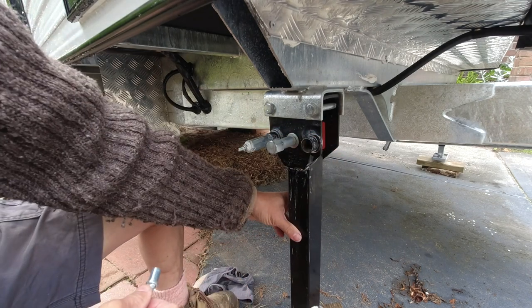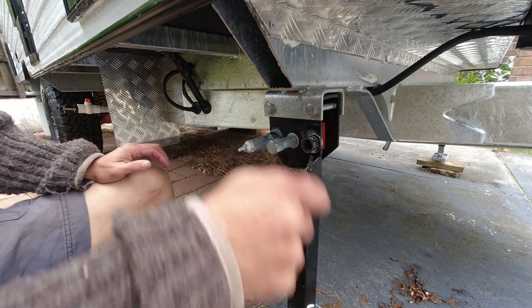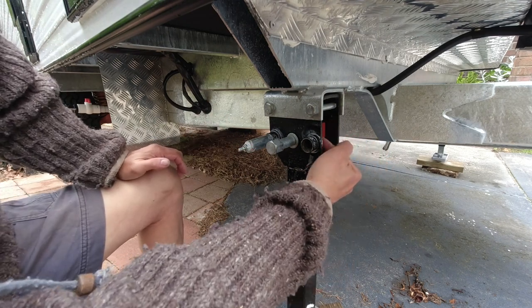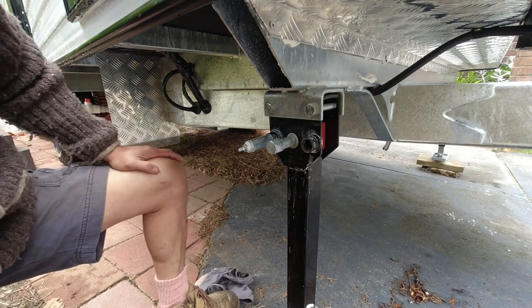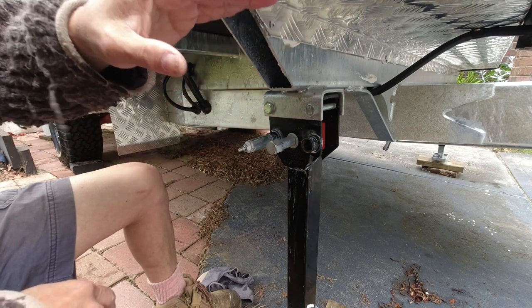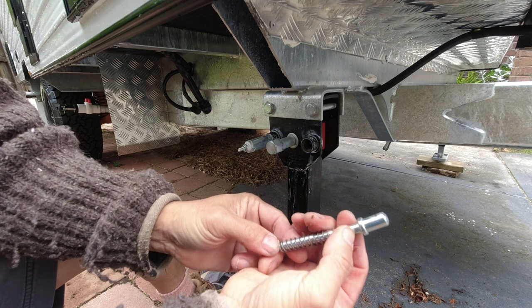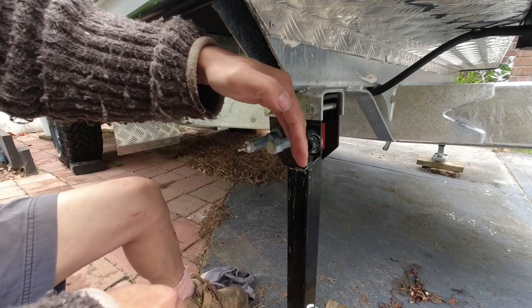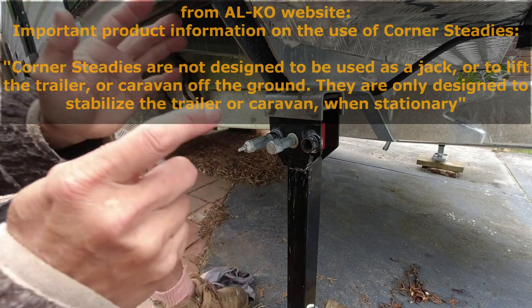Lesson learned for me: these stabilizer legs must not carry weight. It's better when extending or retracting the leg to use the manual winder rather than a power drill, because there are tiny gears in here and using a power drill wrongly can snap the teeth in the gears. In future, I will lower the legs to the point where they just touch, but not so much that I see the caravan body lifting. These pins are probably only mild steel, not high tensile steel. They're only meant to stabilize the body in case weight is put on the corner of the caravan — they are not intended to carry loads at all.